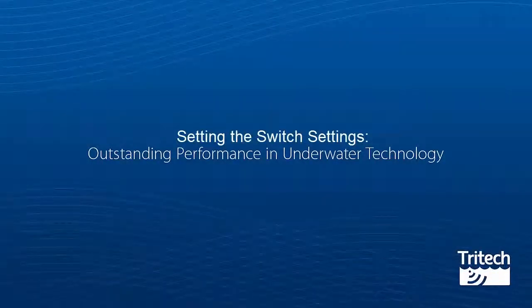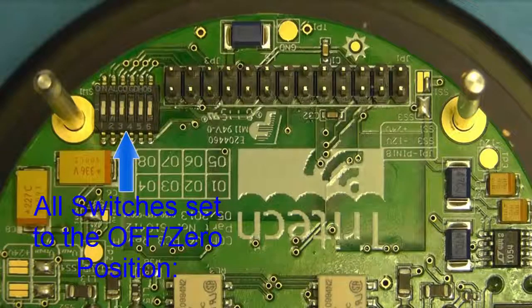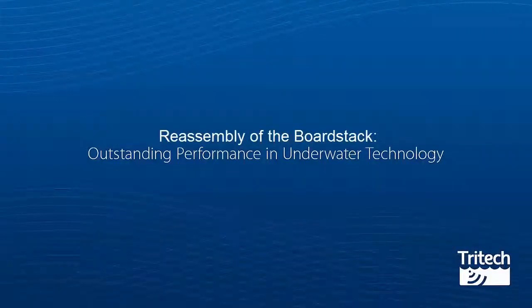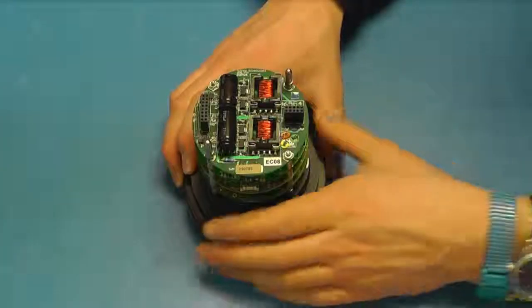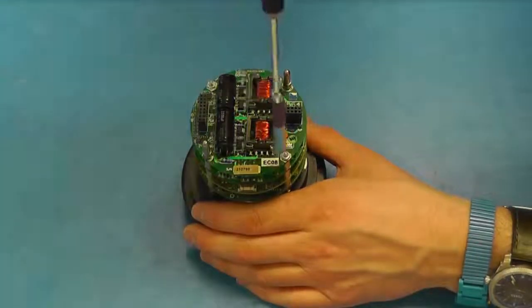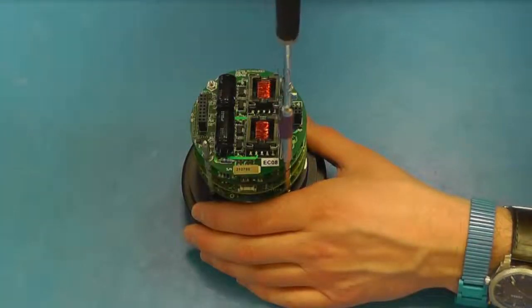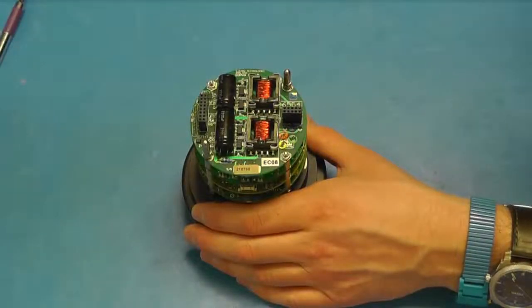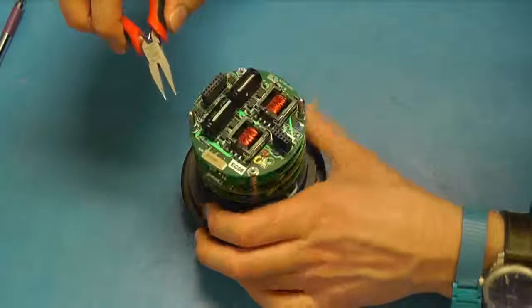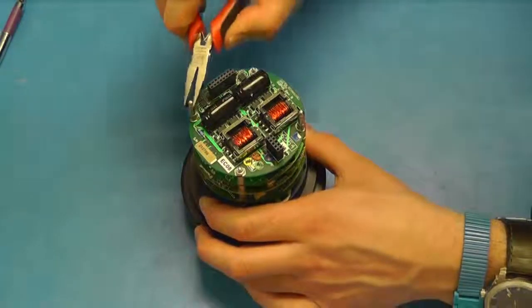Setting the switch settings. Examine the new V6 board and make sure the switches are set to 0 as shown. Re-assembly of the board stack: fit the remaining PCBs to the stack, remembering to fit the spacers, followed by the retaining nuts and the bullet posts as per the silkscreen on the PCB.